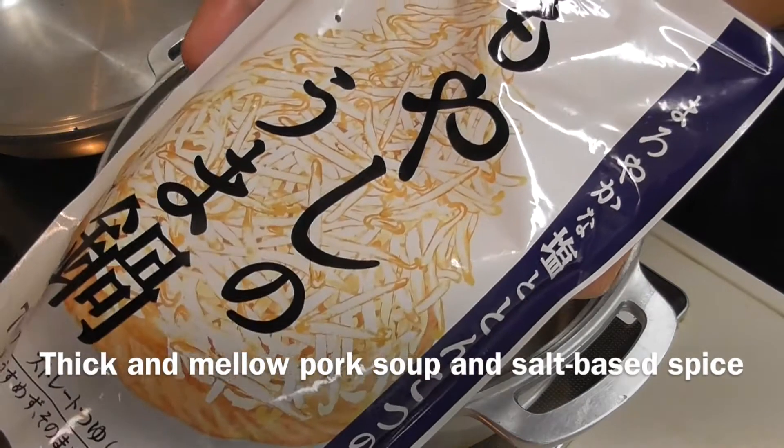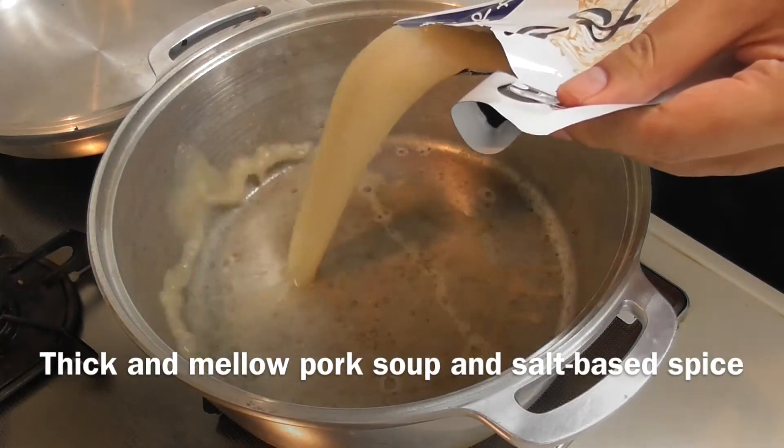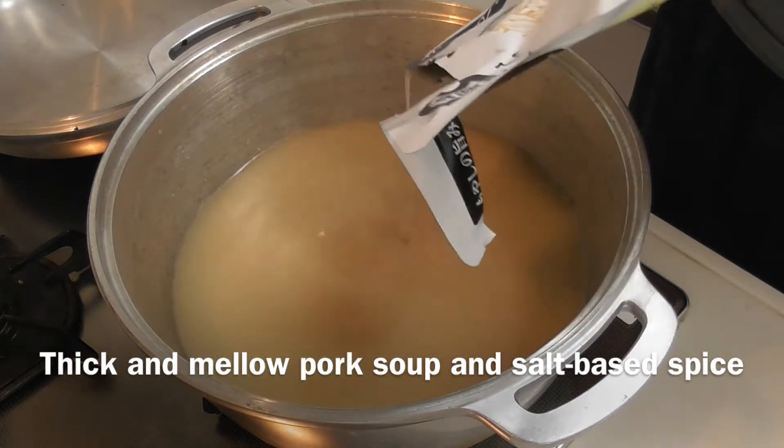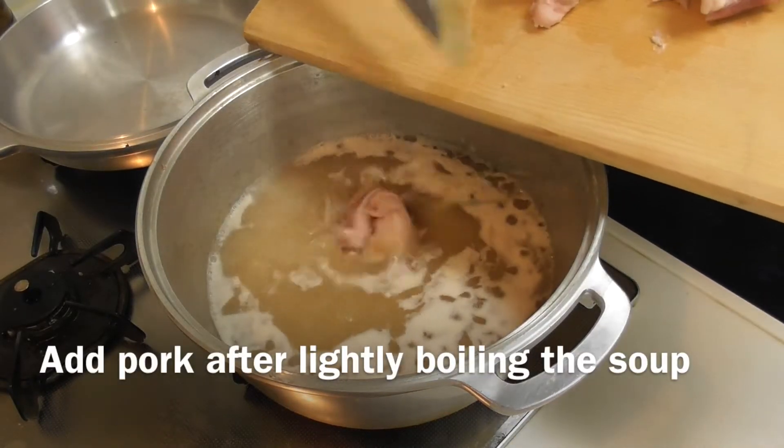The base of this soup is a thick and mellow tonkotsu soup and salt based spice, which makes the usual bean sprouts a feast. You can easily enjoy Hakata style cooked gyoza by adding water dumplings.